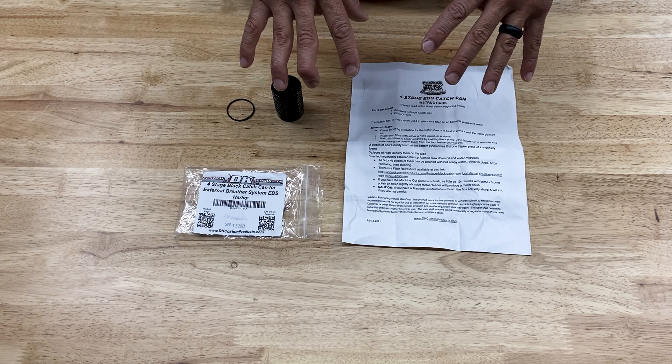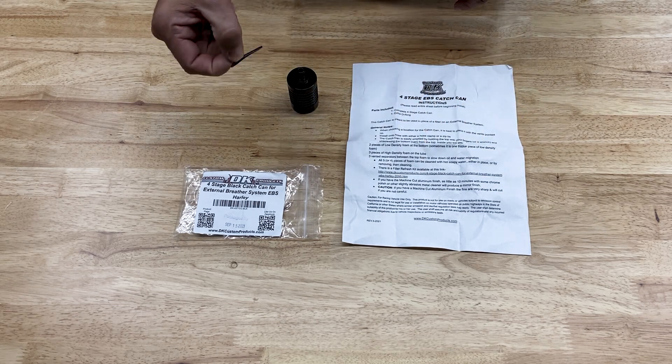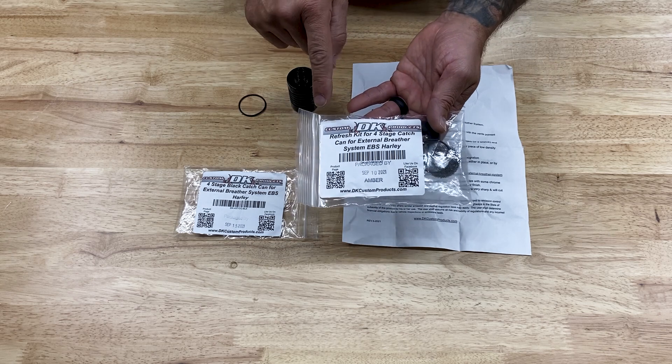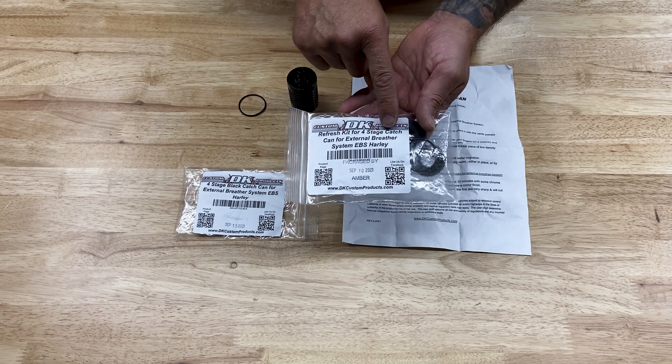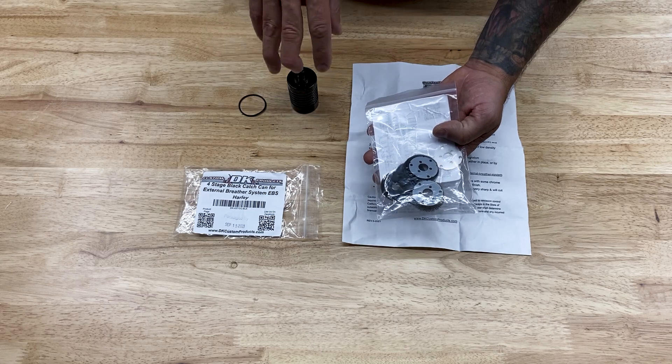Here's what comes with the four-stage catch can: you have the catch can itself, some instructions, and an extra O-ring. I did go with the option to purchase the refresh kit for the four-stage catch can, which includes all the components that go inside the catch can.